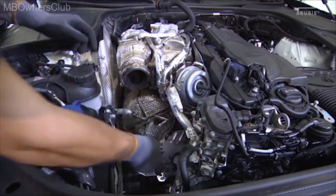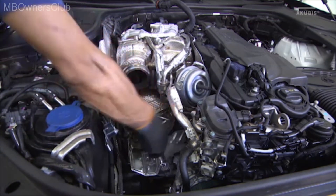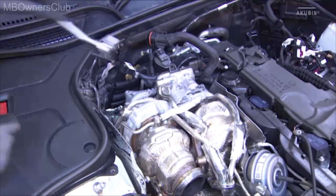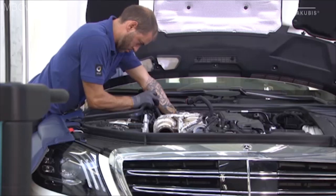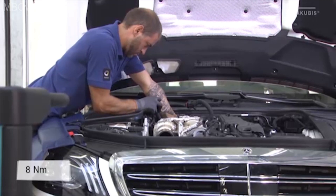If you want to remove the turbocharger, you can skip the next steps. We now go to the removal of the diesel particulate filter. To do this, remove one fixing screw at the front of the heat shield and two at the rear of the diesel particulate filter, as well as the clamp for the low-pressure EGR. Be sure to replace all relevant screws, clamps and sealing rings when reinstalling and tighten with the specified torque.